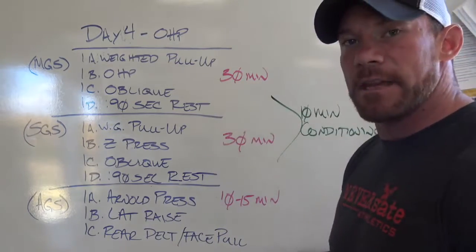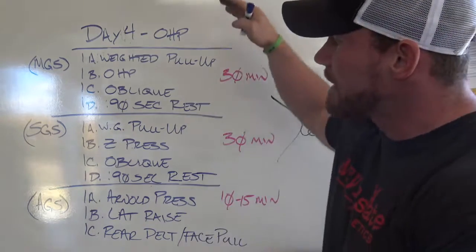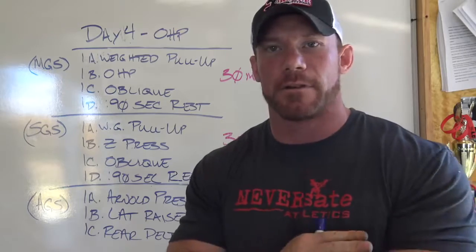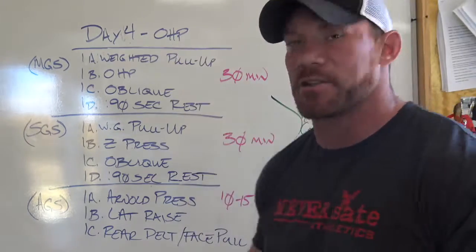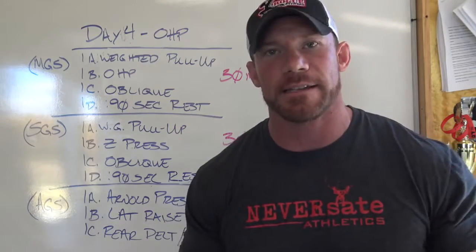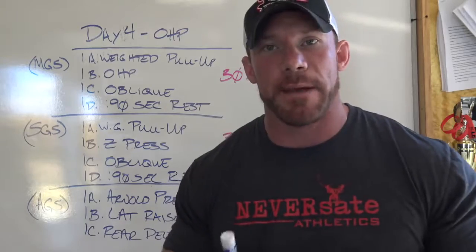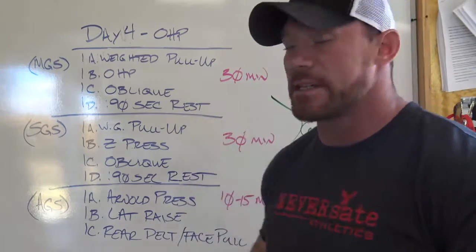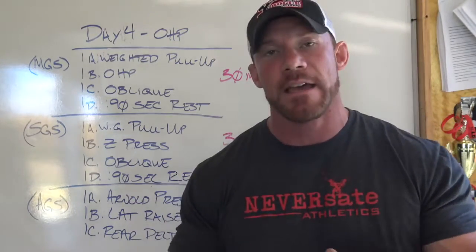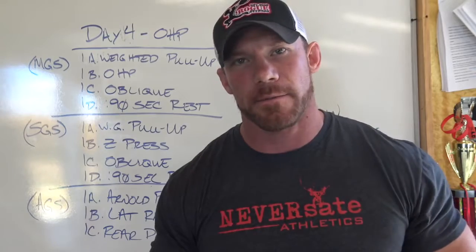30 minutes, 30 minutes, 10 to 15 minutes, 10 minutes hard conditioning — don't skip the conditioning. Your assistance exercises may change from month to month, week to week. I just gave you example exercises; I'm not saying do these exact exercises every single day. You guys should have the basic idea of the template you'll be following every single day. Now you have the principles and the template — you just need to plug in what exercise you want.